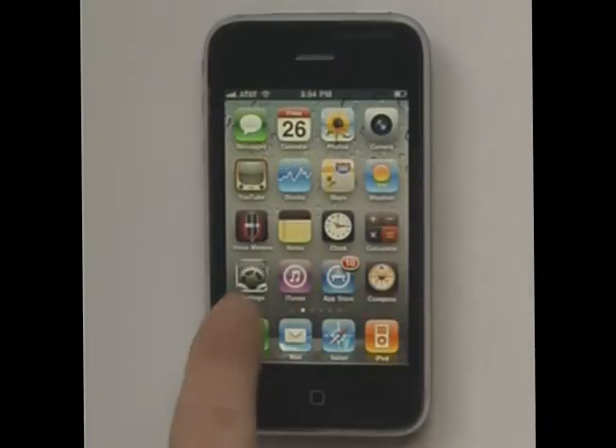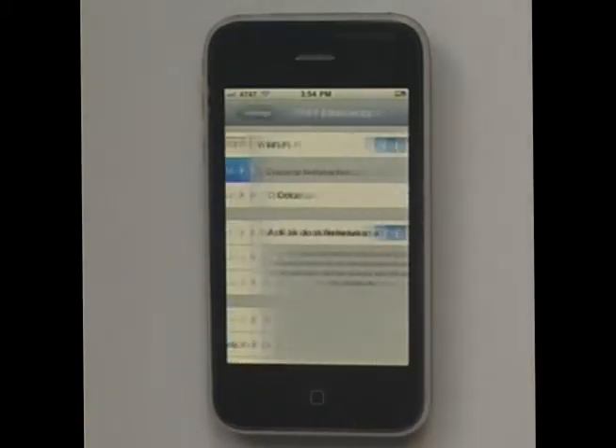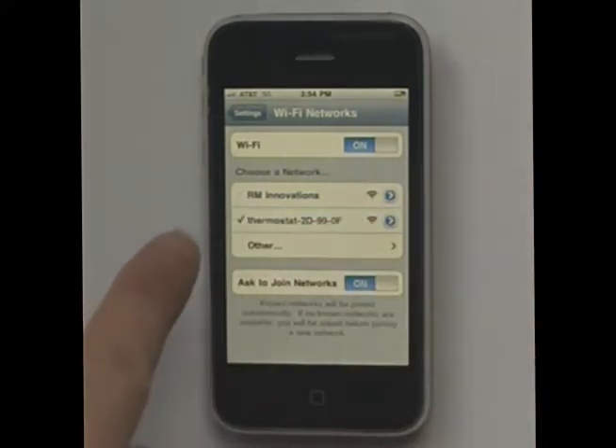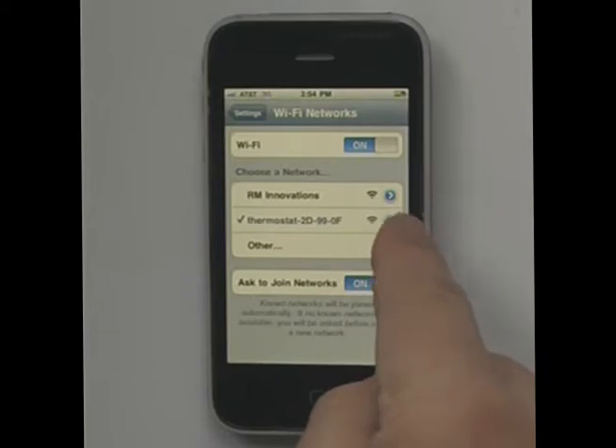The first thing we need to do is go to Settings, then go to Wi-Fi. It will show our current network and it will also show your thermostat. So you select the thermostat, which unchecks your current network and checks your thermostat network.